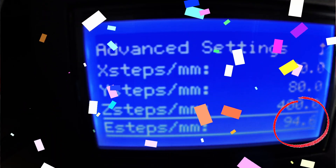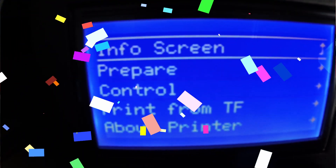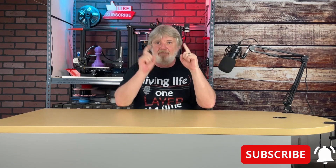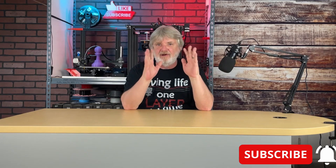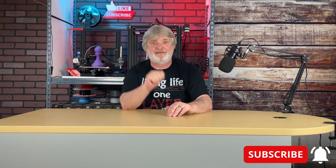Congratulations, you've done it. I hope you found this information useful. If you did, let me know down below in the comments, hit that like button, smash the bell, be your own hero, and live your life one layer at a time. And of course, don't forget to subscribe.